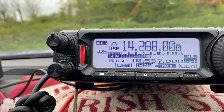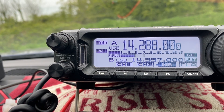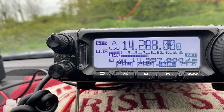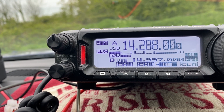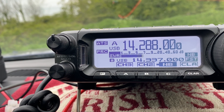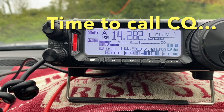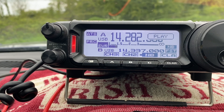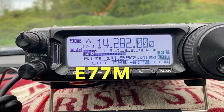Thank you, Golf Five Tango Mike portable — 59 as well. Name is Tim, Tango India Mike, 73. Germany Five Tango Mike portable calling CQ and standing by — 59, very very strong signal, good modulation.